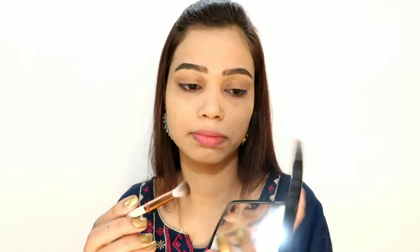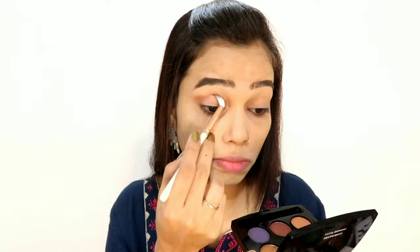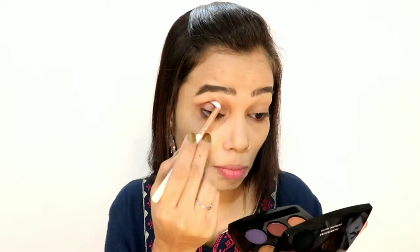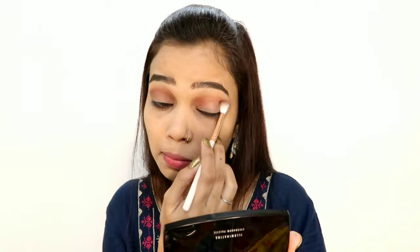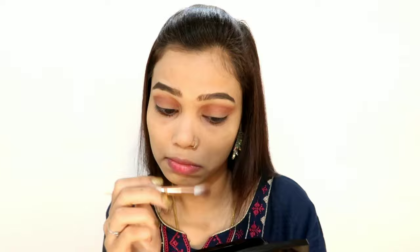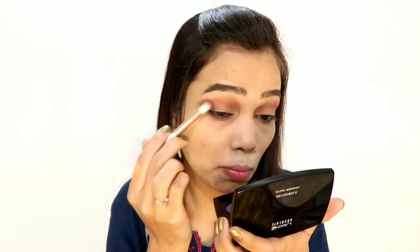Now I am using the Lakme Absolute Eyeshadow Palette, which has 6 shades in total and is very pigmented. My favorite shade is gold. I have taken a coral color as a transition shade on my eyelid. The palette has 5 matte shades and one shimmer shade. I have taken a dark brown shade for the outer corner, and now I am applying the gold shade on my eyelid — see the pigmentation, it is very pigmented.